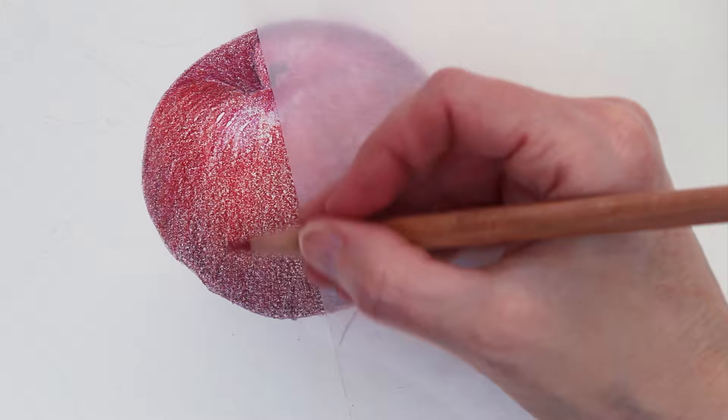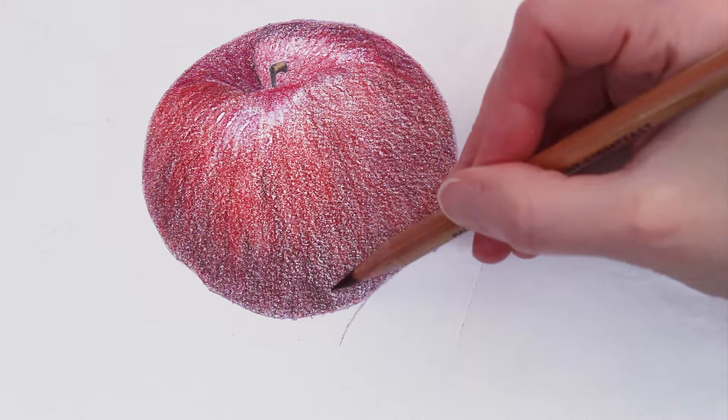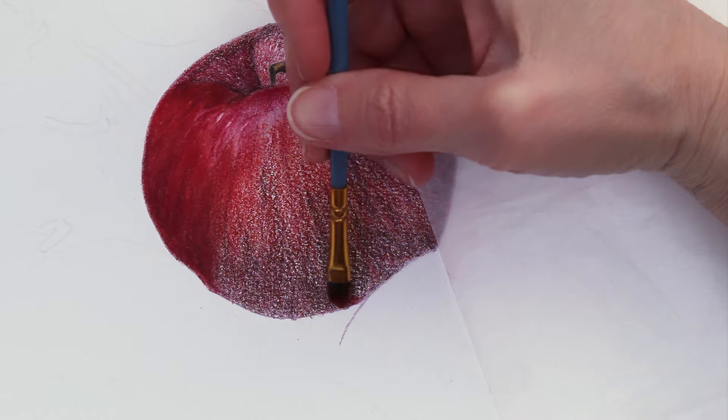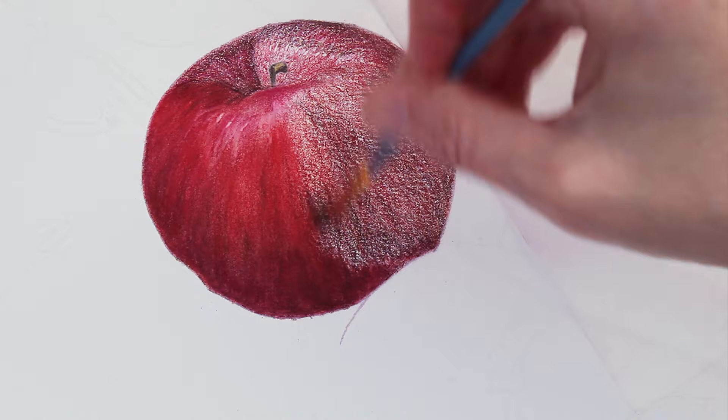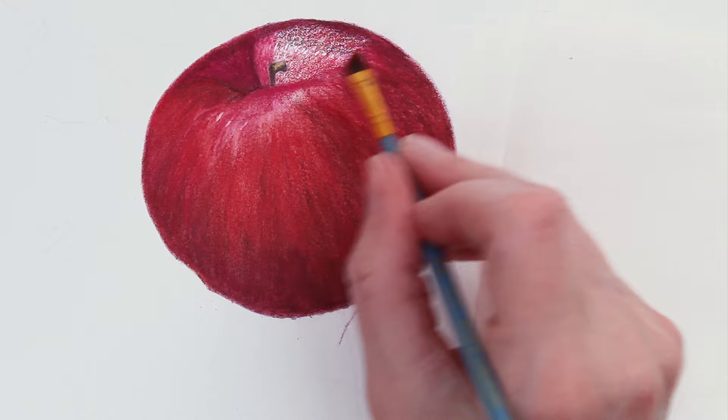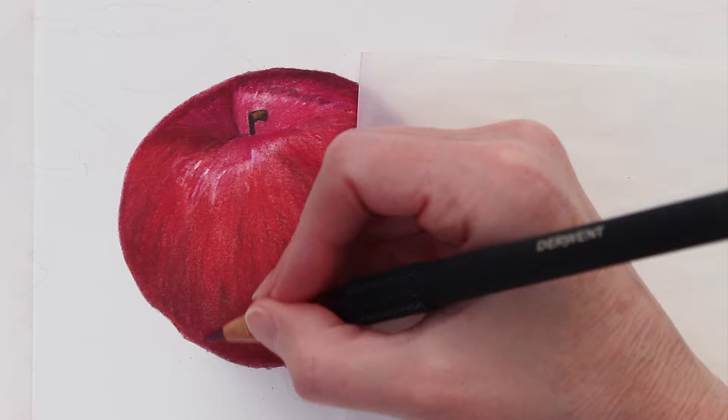I just wanted to walk through my process. The first thing that I do is block everything in with the colored pencils. I like to get that drawing to look like an apple before I'm ready to blend with the solvent. I like to get all of my shadows and highlights at least in the right place, and then I can come through and dissolve the pigment. This all really starts to come together and gives kind of a painterly look — it gets rid of any of the graininess from the pencil and just creates a really nice smooth base.